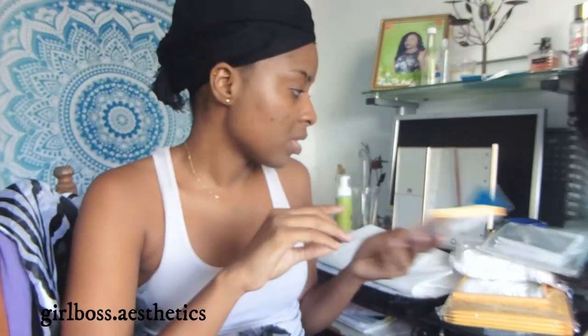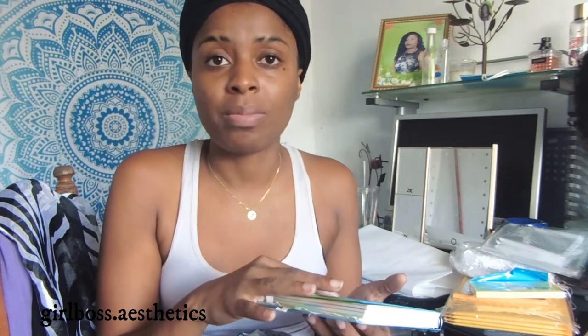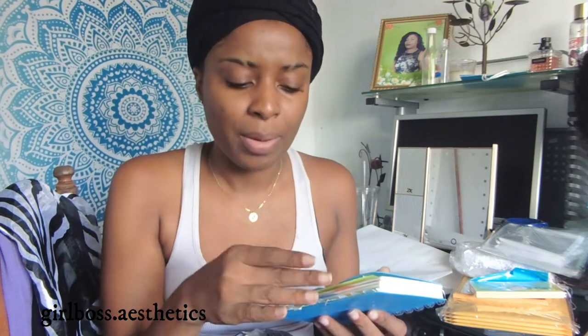I got these sticky notes for $1.75 — they come with 100 sheets, 3 inches by 5 inches, in different highlighter colors. I use them a lot. I also got this notebook to write down my wholesale orders because I'm starting to do wholesale — things like thank you stickers and different items. I haven't announced it on my Instagram yet because I'm still waiting on some things to come in, and shipments have been crazy.